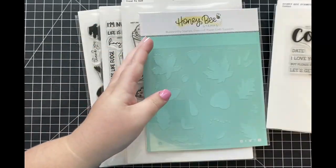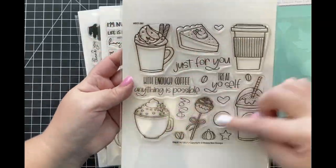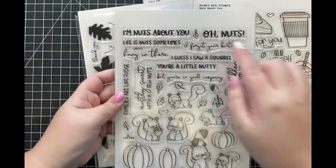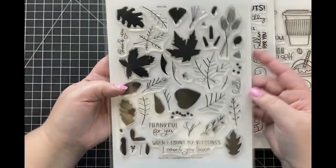The supplies I'm going to be using today include the Coffee Buzzword, the Hello Falls Leave Stencil, the Treat Yourself Stamp and Die Set, as well as the Nuts About You Stamp Set and the Hello Falls Stamp Set.